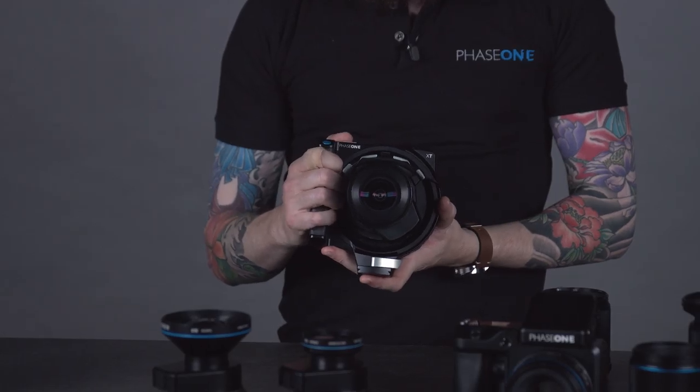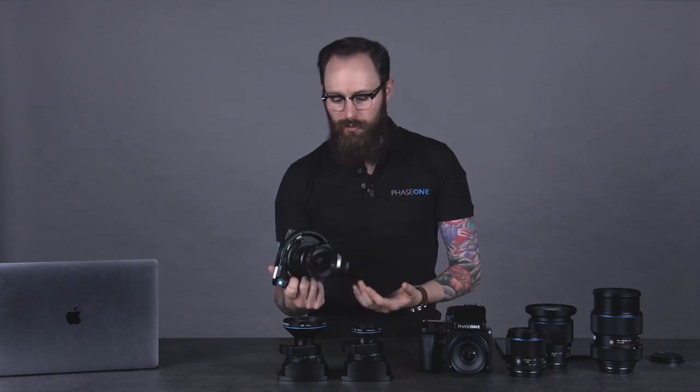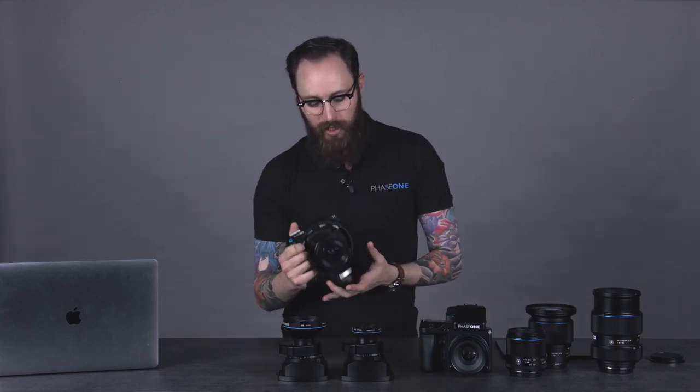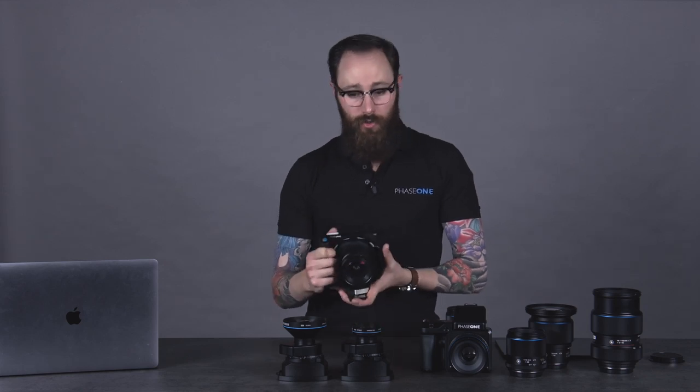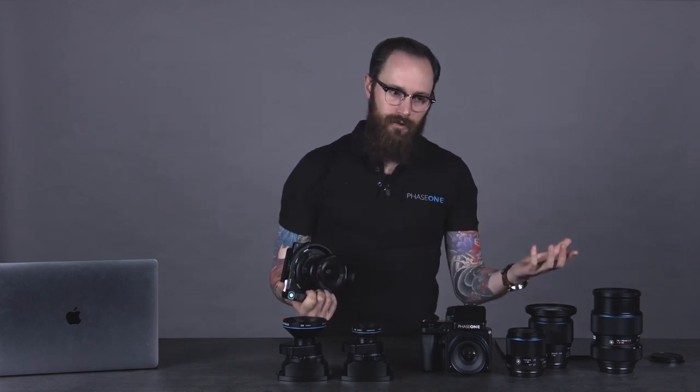Whereas the XT, we get to approach with a completely different set of priorities. This is a field camera, without a doubt. It's meant to be used out in the field. You can handhold it, but it's designed from an ergonomic standpoint to work handheld. It's also designed so that it integrates very easily with a tripod. All the tools and workflow aspects are meant to be used without connection to a laptop. Whereas the XF, all the tools in here are meant to be used either on the XF camera body or integrated into a laptop in the studio. So we have our studio camera — the XF — and our field camera — the XT.